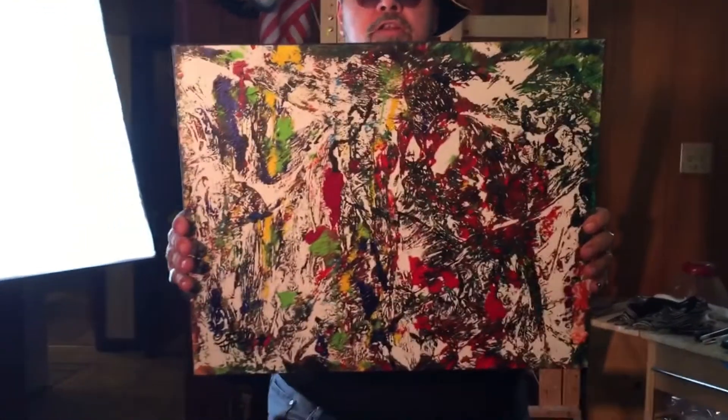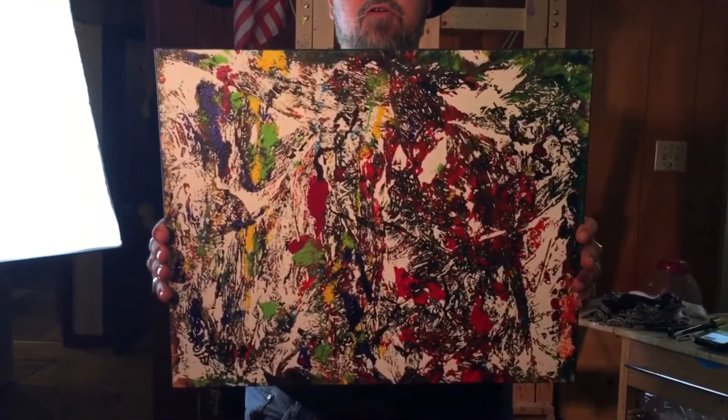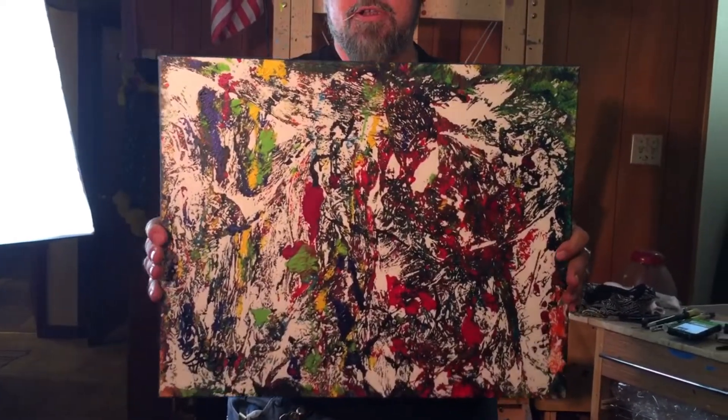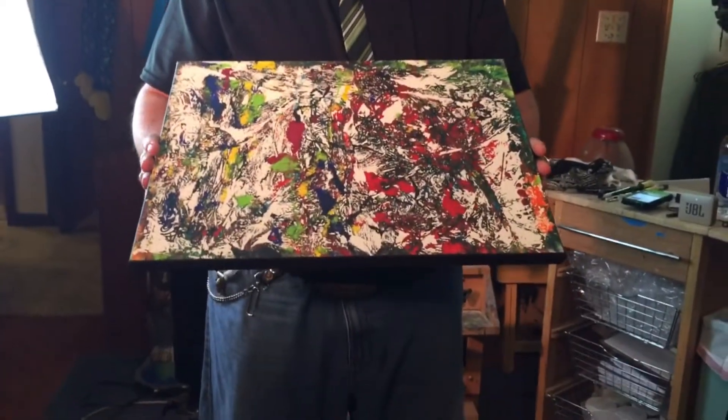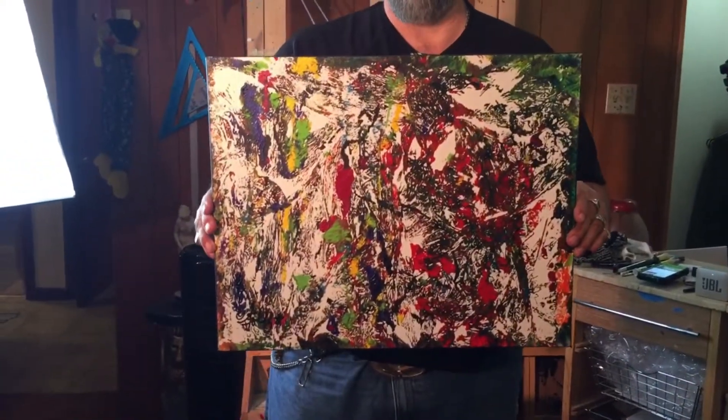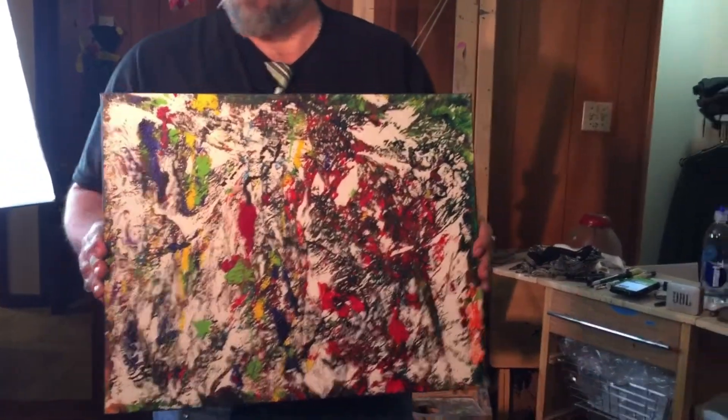This one's called Party Colored — P-A-R-T-I. I kind of derived it from a French painting. I just kind of liked it. It's the same plastic and paper method that I use to produce these confetti-looking paintings. Hope you like that piece.